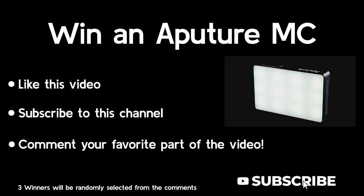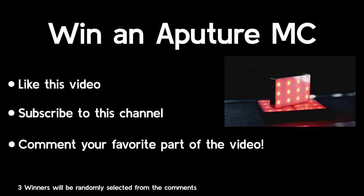If you stuck around for the giveaway, we're putting the instructions on the screen right now. Make sure to like and subscribe because we're going to have another giveaway in the next video and you don't want to miss that. I'll see you soon — good luck and stay creative.